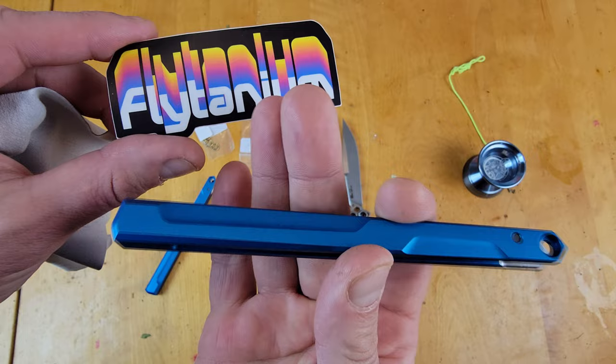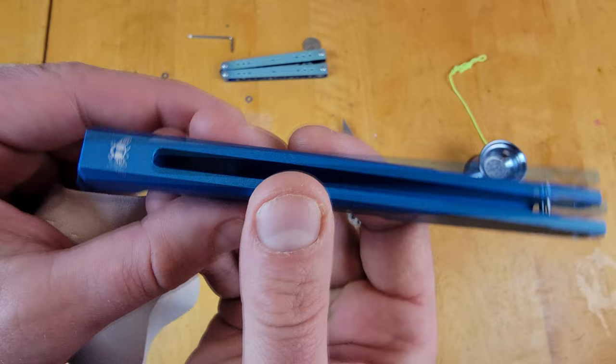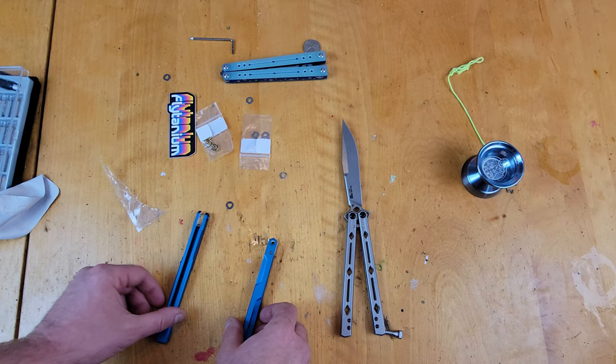They do look really nice. They're packaged quite nicely, and they do come with a Flytanium sticker. Very cool. It's a very minimalist design — the only engraving is on one of the handles. They put the Flytanium branding right there. Very, very cool.